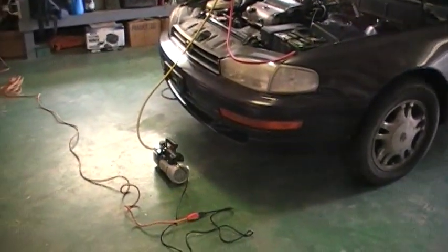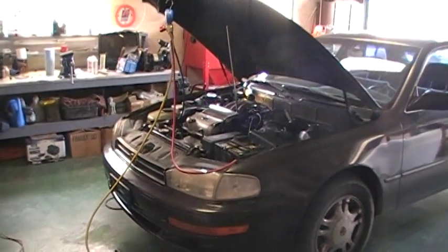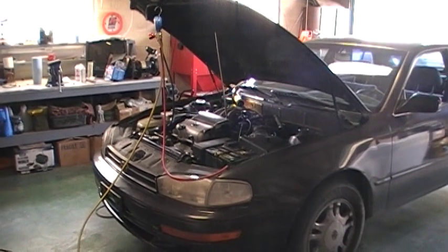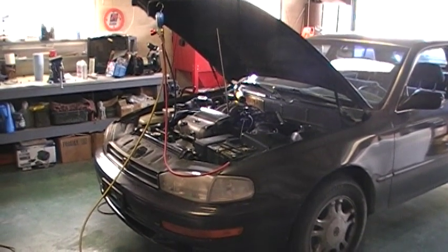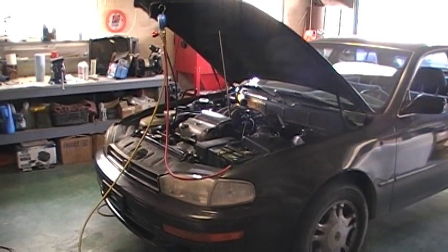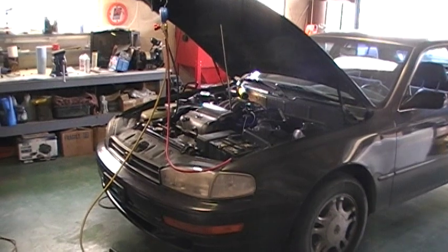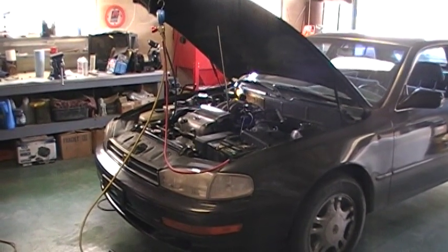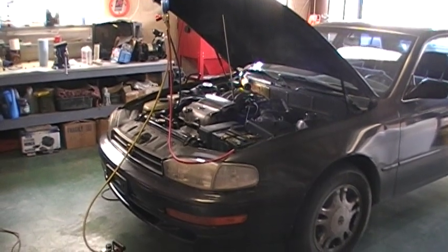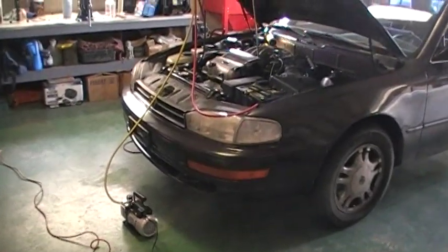Essentially what I'm doing here is evacuating the system. The air conditioning system is closed, and its main enemy — as with the R12 Freon systems — is moisture. Sucking a closed system down to a vacuum or negative pressure for an amount of time basically breaks down the makeup internally at a molecular level, and the moisture molecules are then sucked out of the system and through this vacuum pump.